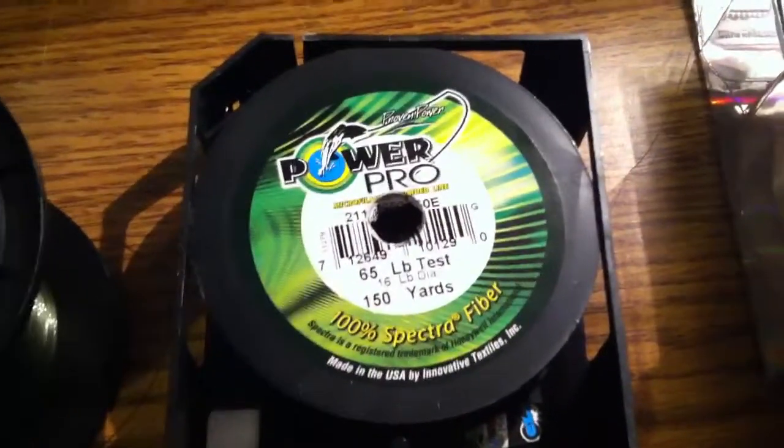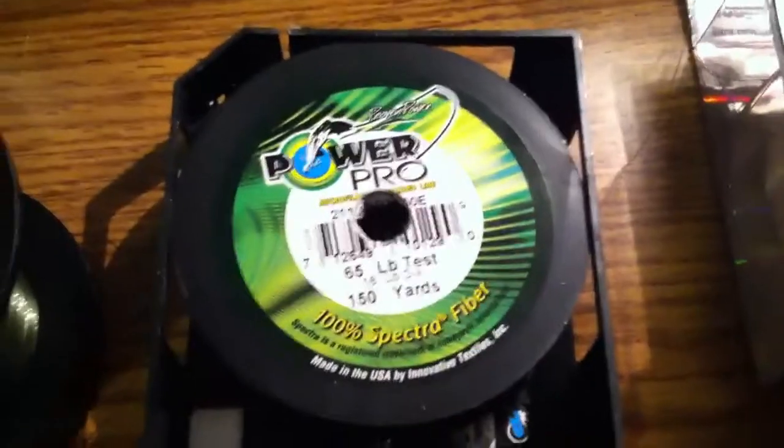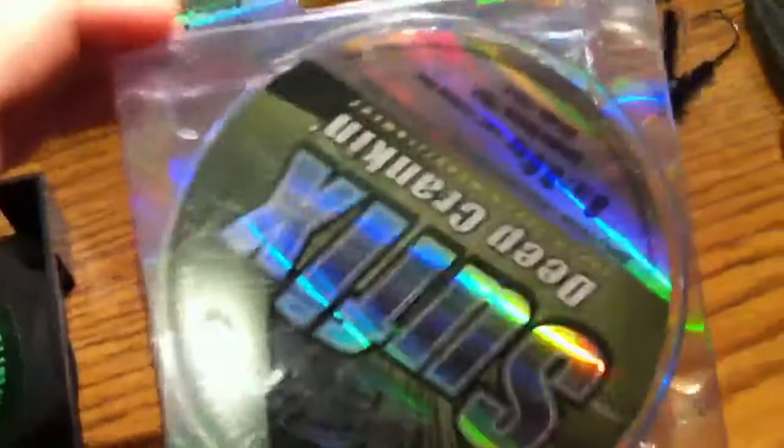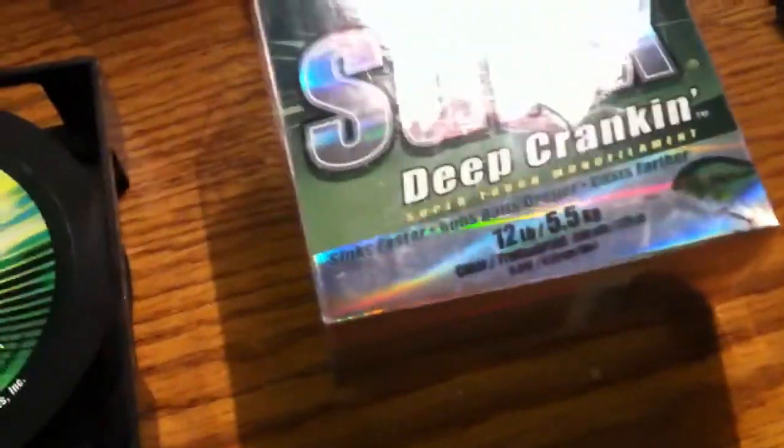If I'm flipping really heavy cover, frogs, or swimbaits, I use Power Pro 65 pound test braid. If I'm cranking, I use Suffix Deep Cranking 8 or 12 pound test — I like low-vis green, but I do use clear though.